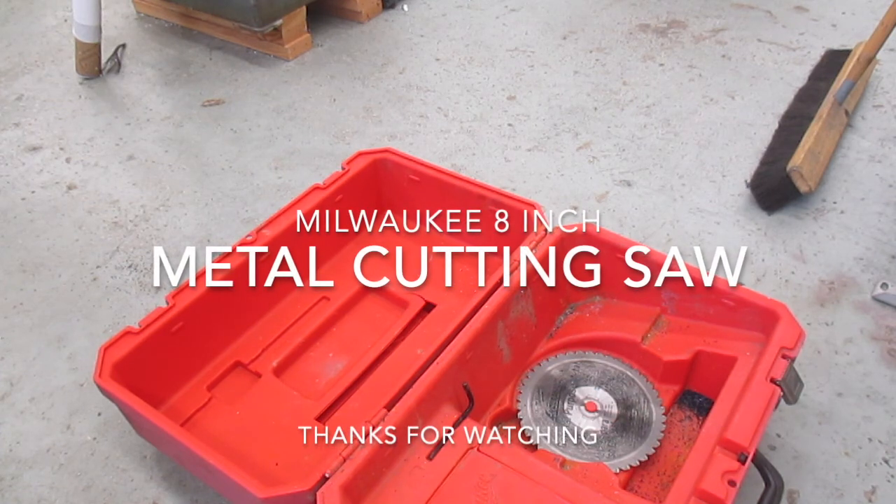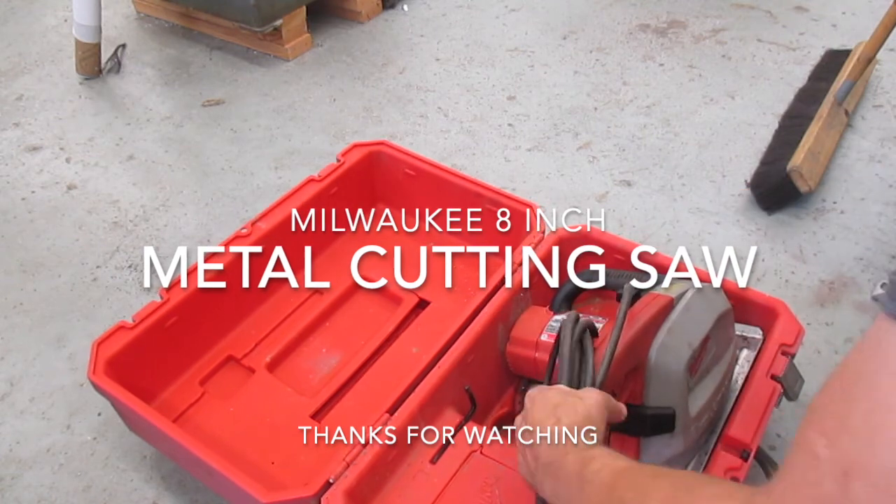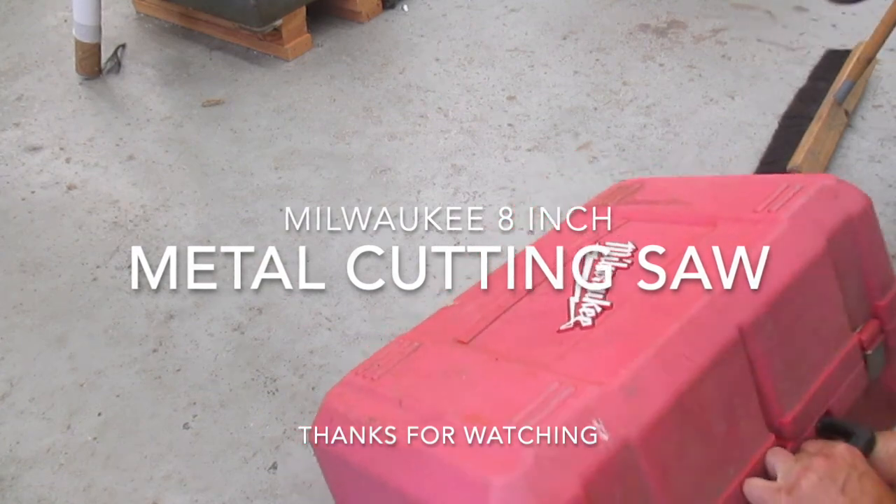In closing: use a sharp blade, make sure that the saw is run at a good pace, and allow it to cool adequately between cuts, and you'll always have success.